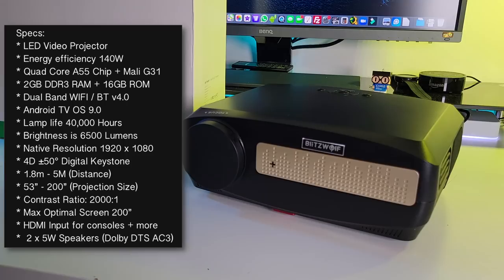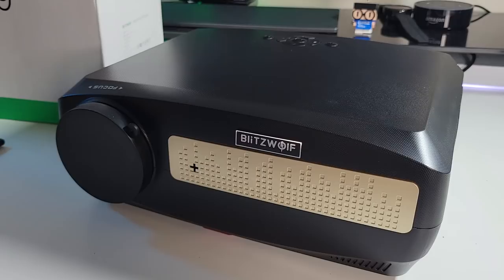Now let's quickly go through the specs. This is an LED video projector with 140 watts energy efficiency. It has full Android TV OS version 9 built in, running on a quad-core A55 chip with Mali G31 graphics, 2GB of DDR3 RAM, and 16GB of internal storage. It features dual-band Wi-Fi and Bluetooth 4. Lamp life is 40,000 hours, brightness is 6,500 lumens, native resolution is 1920x1080, contrast ratio is 2000:1, maximum screen size is 200 inches, and it has dual built-in speakers with Dolby, DTS, and AC3 audio support.